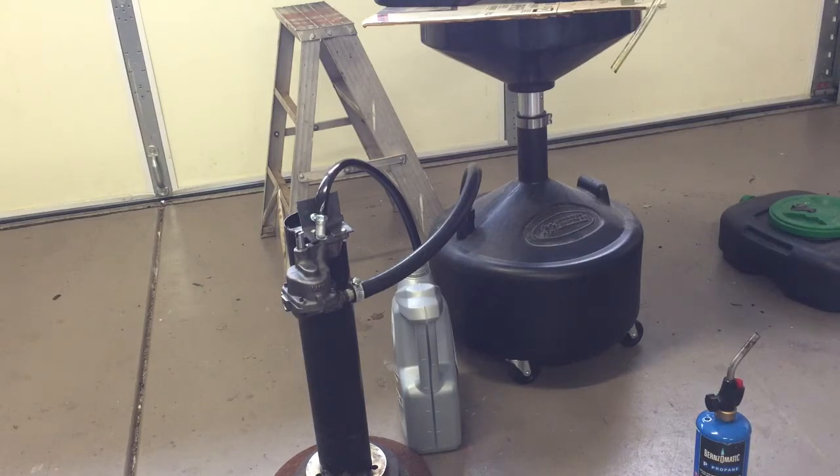There you go — how to make a transfer pump for oil or any other kind of fluid out of a small block Chevy oil pump. Thanks for watching.